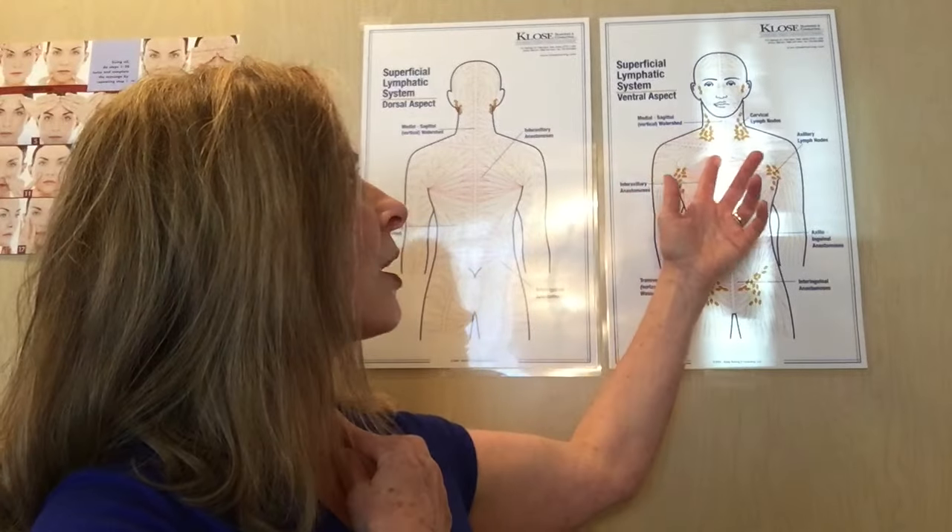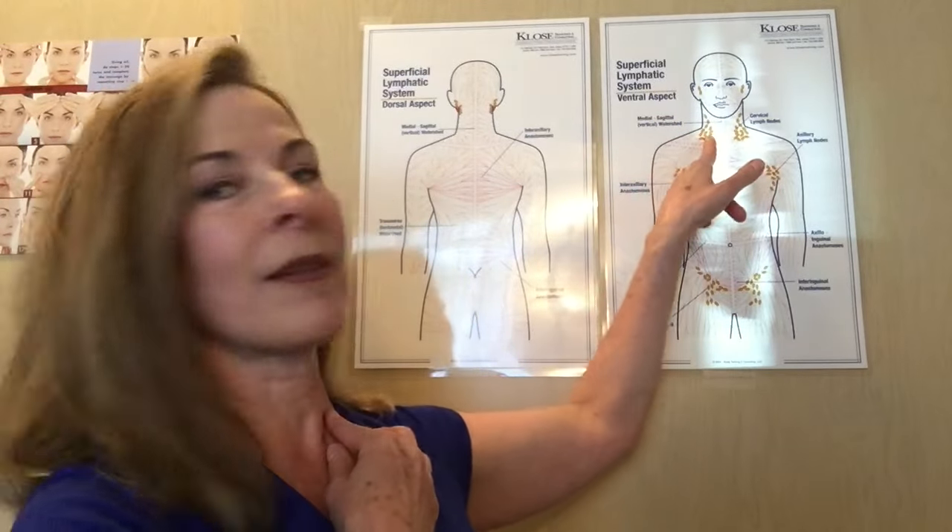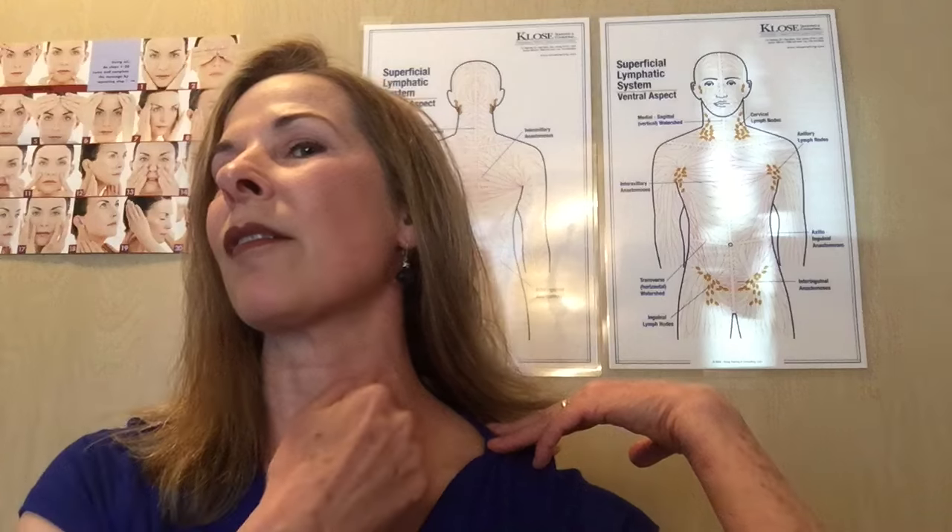I actually have a chart back here and you can see that the neck is full of lymph nodes. We're going to follow this chain of lymph nodes from just behind the ear all the way down where it connects to the collarbone. The other piece is the trapezius muscle — you have this nice triangle here that we'll be working with, and we're going to do that on both sides.